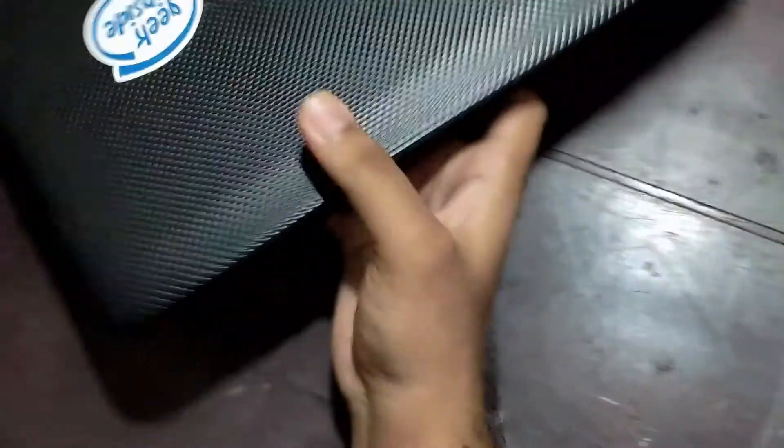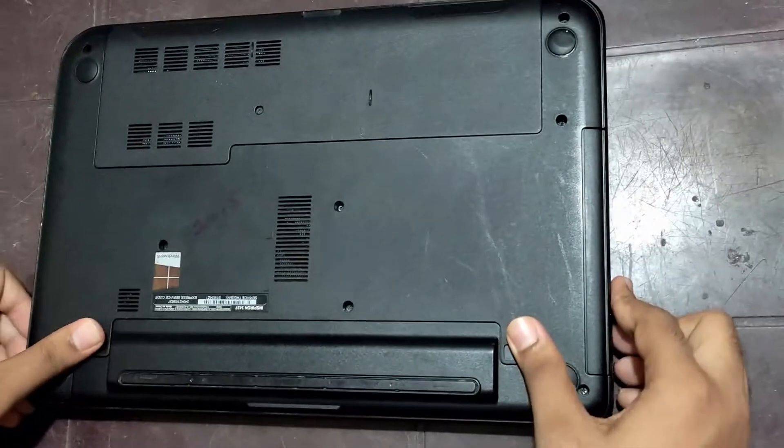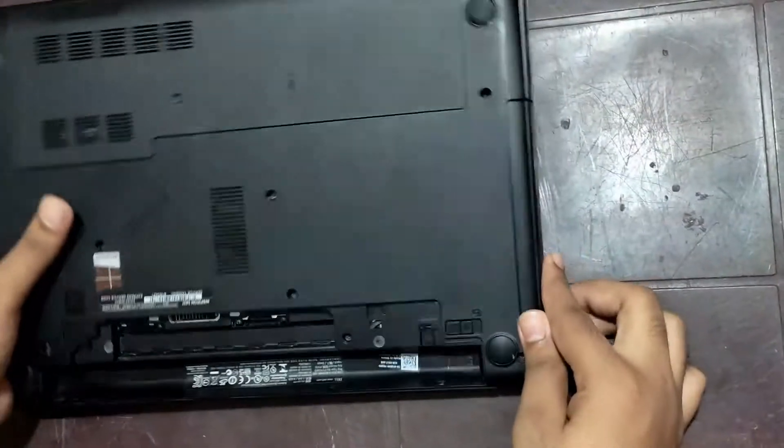The next thing we'll have to do is take our laptop that is compatible with the DVD drive. Turn your laptop upside down and remove the battery first. Next, find where your CD-ROM screw is — in my case the screw is right here.